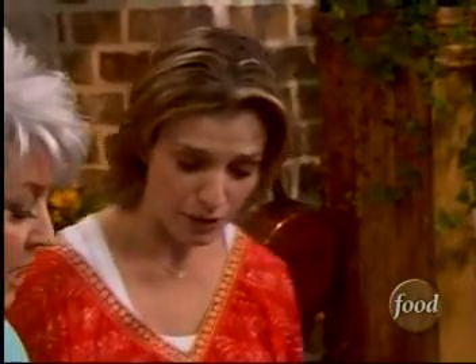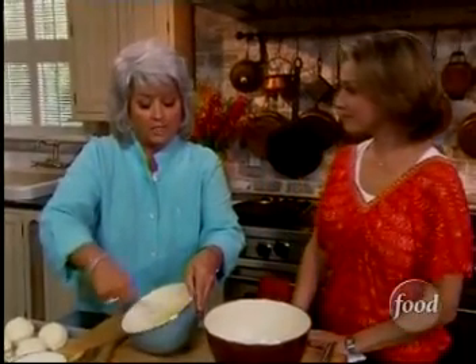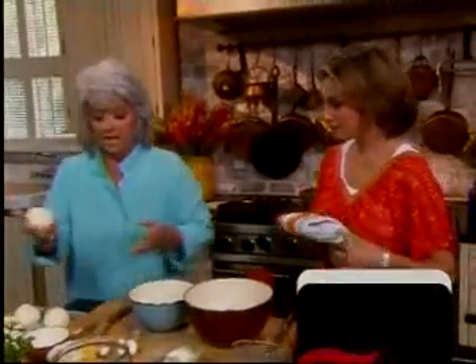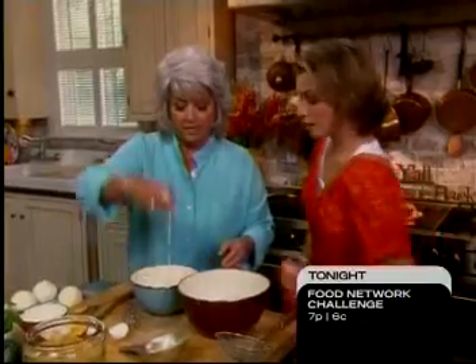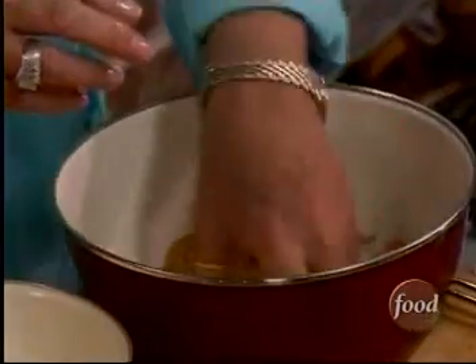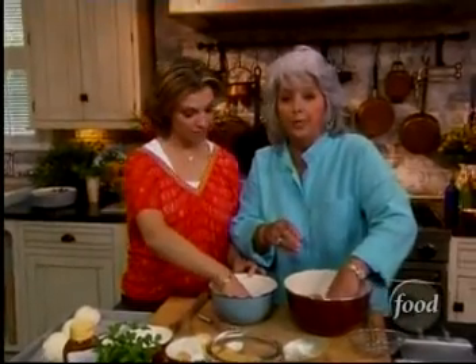So we're just going to beat this up. We've got our fryer on close to 375. We're just going to whisk these up, and then we're going to take our balls and run them through the egg white, and then drop them in our crumbs. And if you want a really crispy one, do it twice.